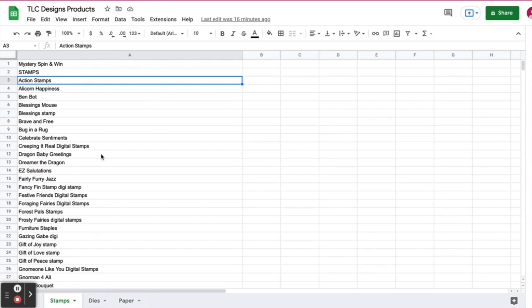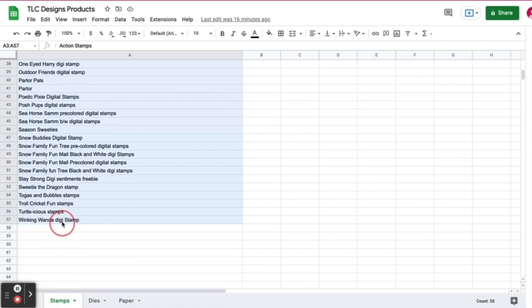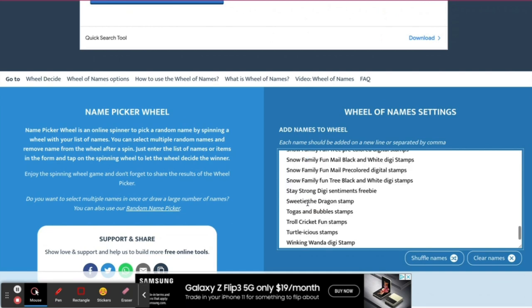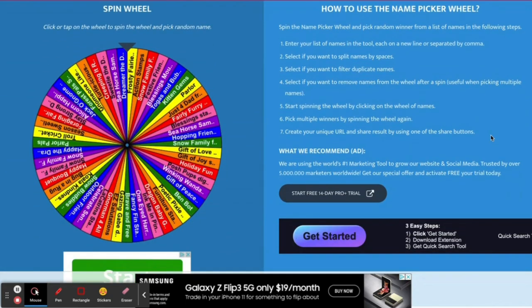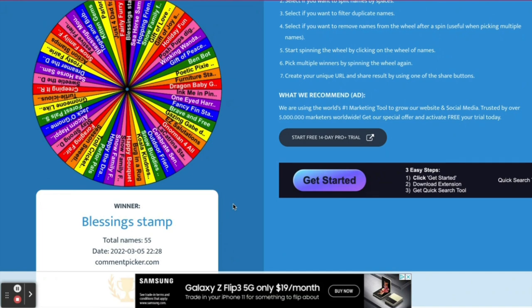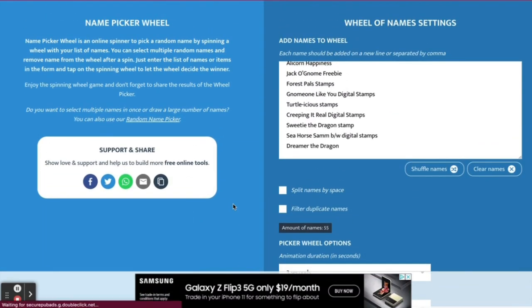First we'll start with the stamp set. The list here on the spreadsheet includes both physical and digital stamp sets from TLC Designs and I'm just going to copy these over and paste them into this box, then shuffle the names and spin the wheel. The randomly selected stamp set chosen is the Blessings stamp set.